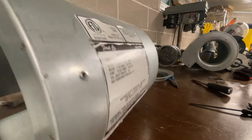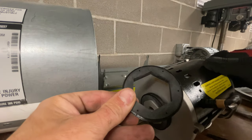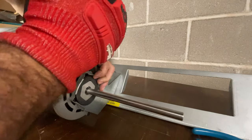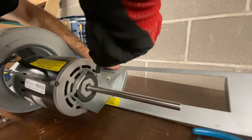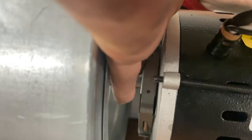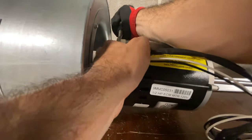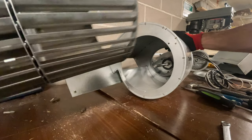Remove the old motor. Here's our new variable speed motor — it comes with plastic and rubber brackets that go on the sides. Slide the motor into the bracket. For the other clip, I use a screw as leverage, which helps when using a screwdriver. You can now slide the cage back over the shaft.